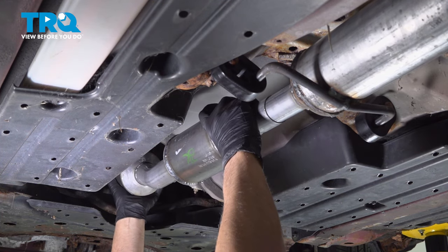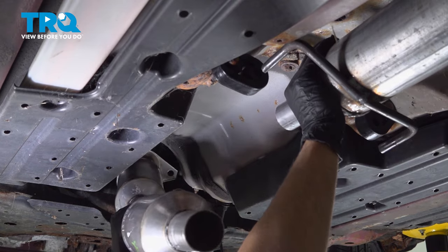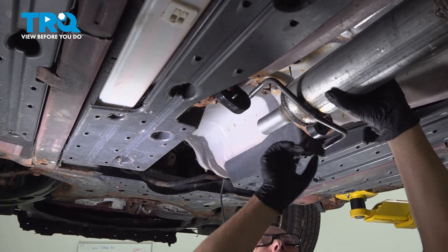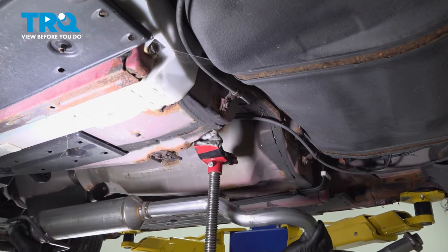Just separate this back a little bit. Slide this piece out, and you wanna pop the mounts off where the brackets are. Just grab this pipe and slide it down.